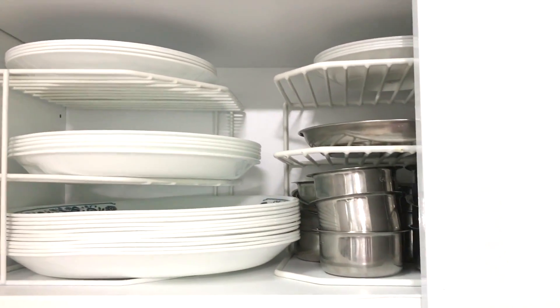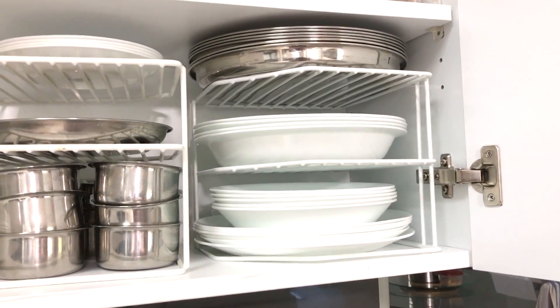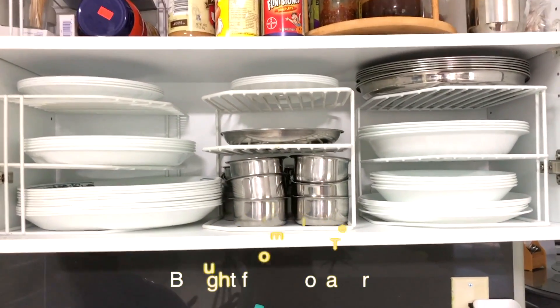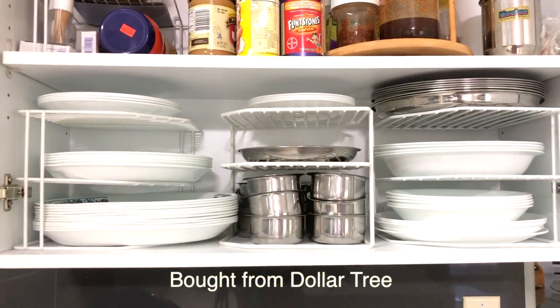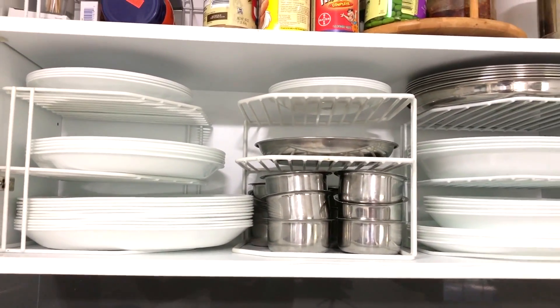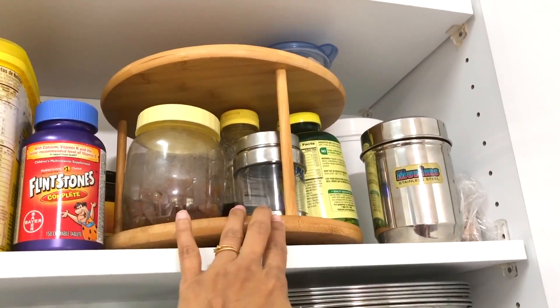The third one is a three-tier counter and cabinet corner shelf organizer from the dollar store. These shelves are very helpful to keep things organized — whether it's bowls, cups, or plates. I went ahead and bought several of them because I needed them in many of my cabinets.